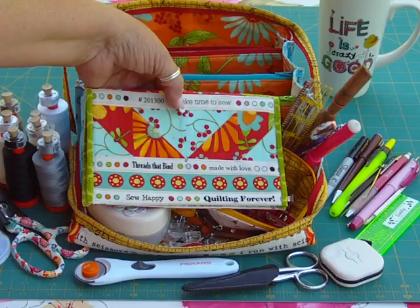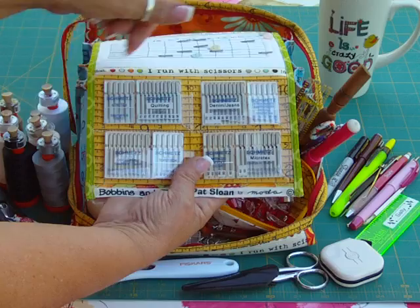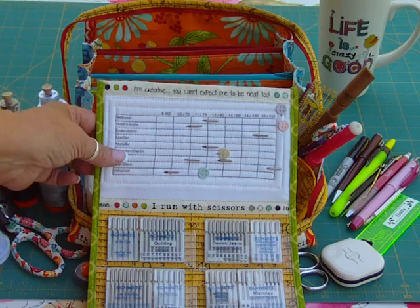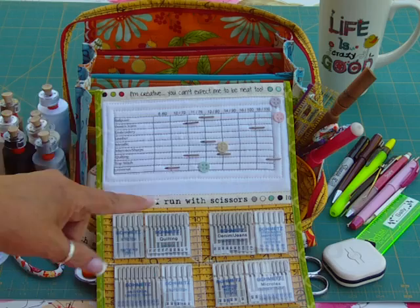Now here's the surprise I promised. Instead of putting needles in that short pouch, I made a needle wallet. This one has all the Moda Bobbins and Bits fabrics, which are my favorite — Pat Sloan, this is for you! Inside it holds the needle cases in a little vinyl pouch — it'll hold four packs of ten and four packs of fives, so that's quite a variety. The really great feature is a quilted grid, with each little section its own little pillow, where you can park your used needles and keep them labeled so you know exactly what they are.